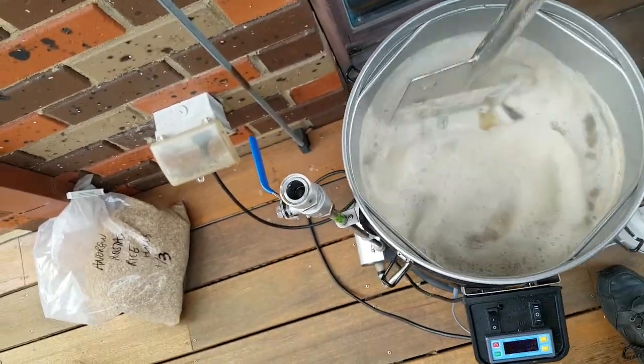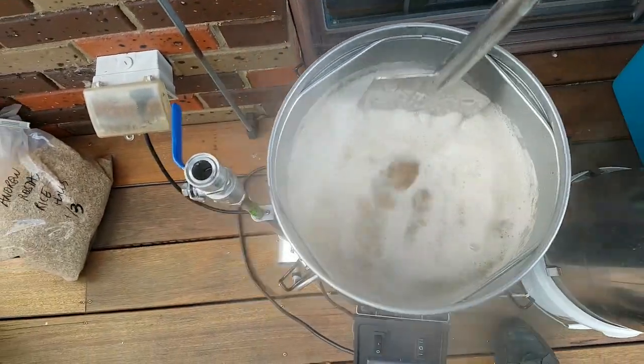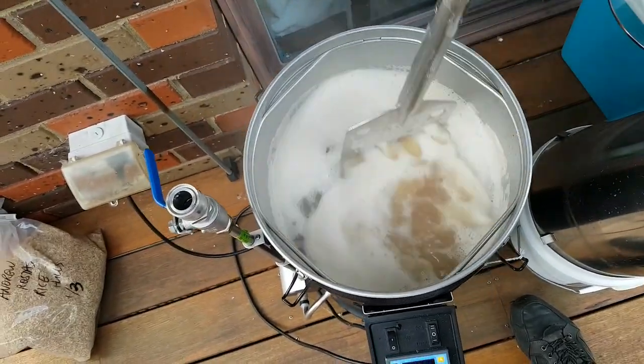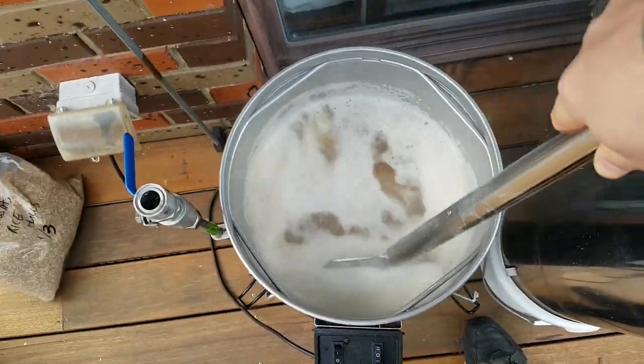Alright guys, we just hit hot break and just stirring it in. Super creamy. I haven't even done my boil volumes yet, just to check that. But yeah, Coconut Show IPA — it's happening.